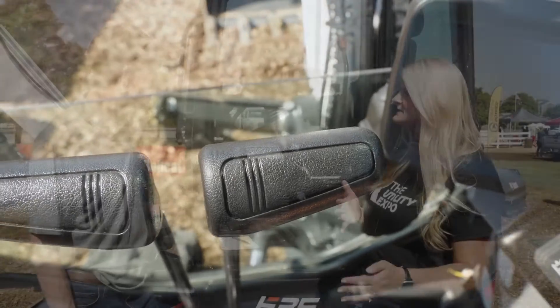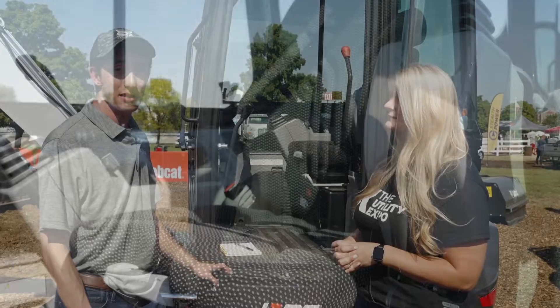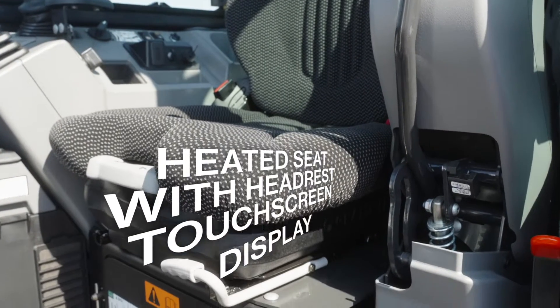And some of the creature comforts — what can operators expect? For options we have a heated seat with the headrest, and then we also have introduced our seven-inch touchscreen display into the cab as well.